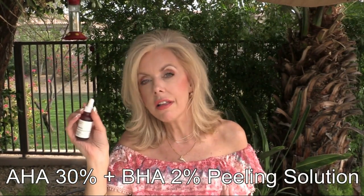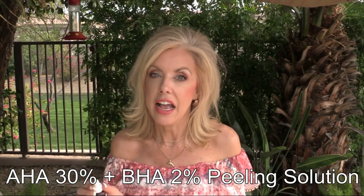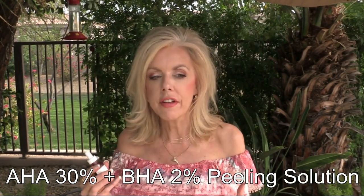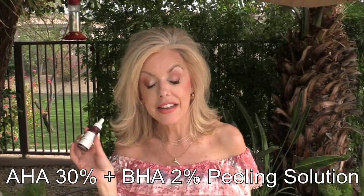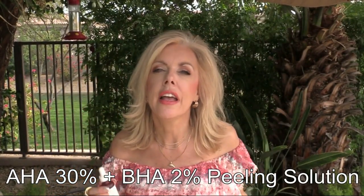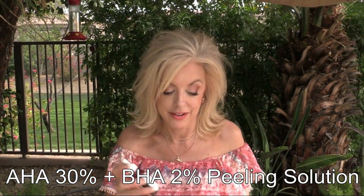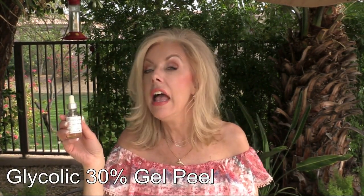Now for the big guns — I'll start with the mildest and work up to the harshest. This is again from The Ordinary: their AHA 30% + BHA 2%, which they call a 10-minute exfoliating facial. Even with my rhino tough skin, I had to work up to the full 10 minutes. It isn't horrifically stingy but you know it's working. You wash it off after 10 minutes — your face is red but glowing, smooth, and beautiful. They recommend no more than twice a week.